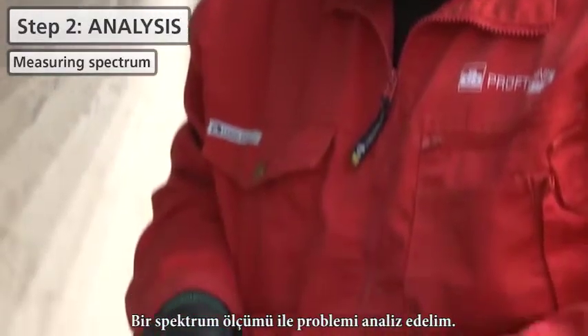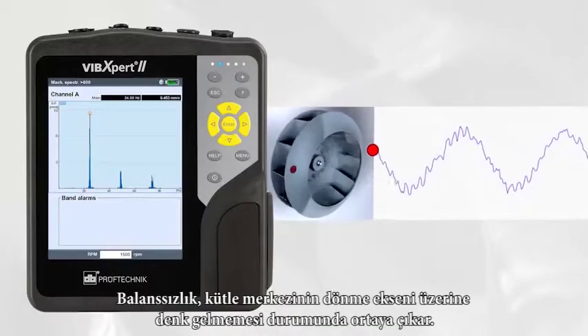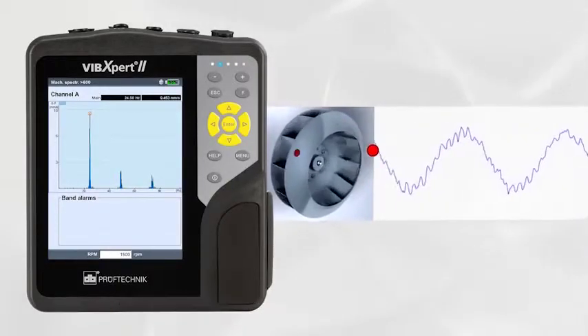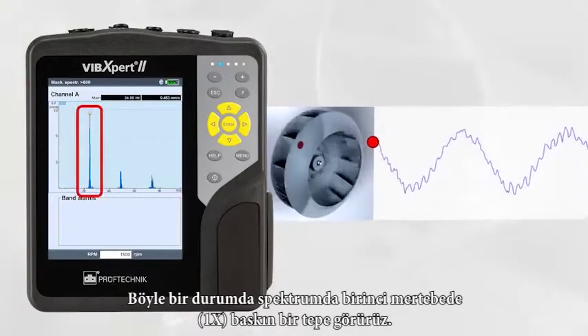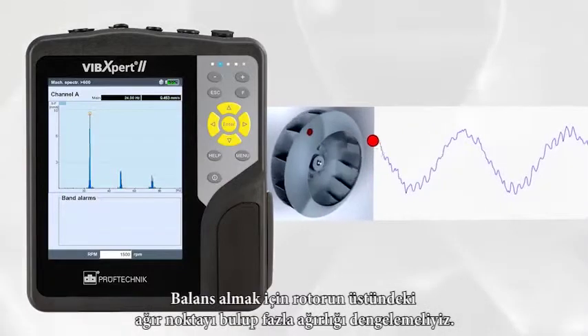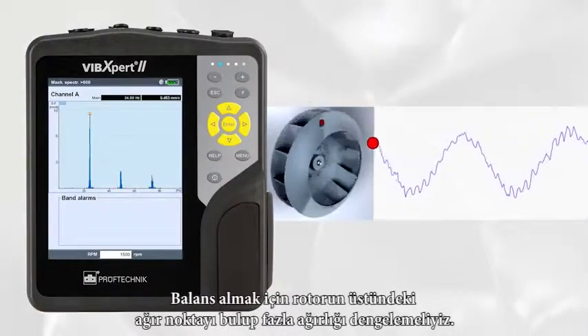Let us analyze the problem by measuring a spectrum. An imbalance is a condition whereby the centre of the mass does not lie on the axis of rotation. In such a case we can observe a dominant first order on the spectrum. We have to compensate the heavy spot on the rotor in order to achieve proper balancing.